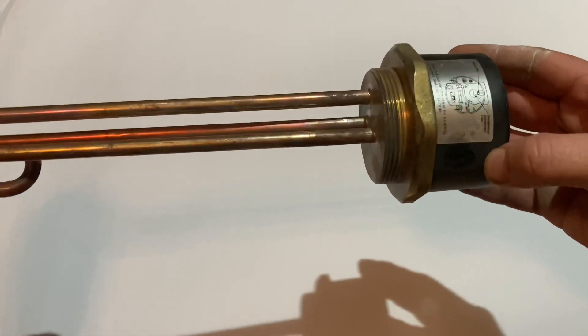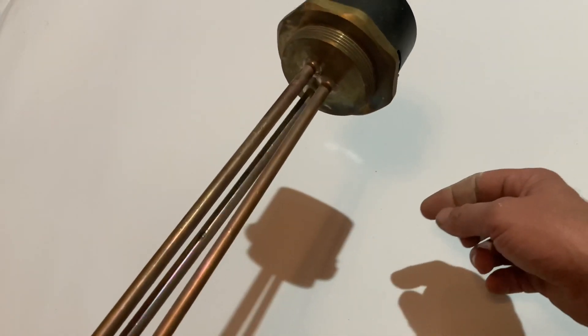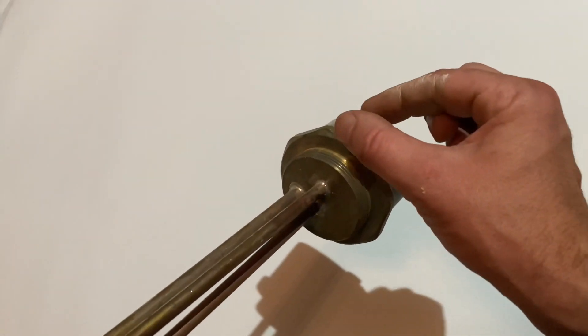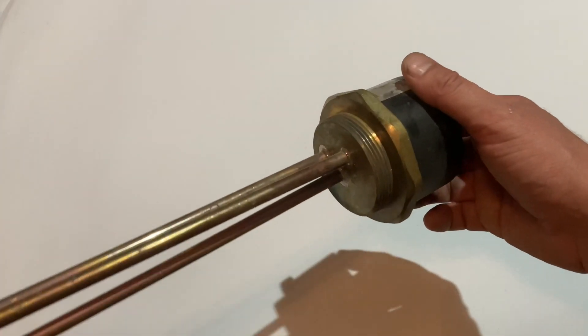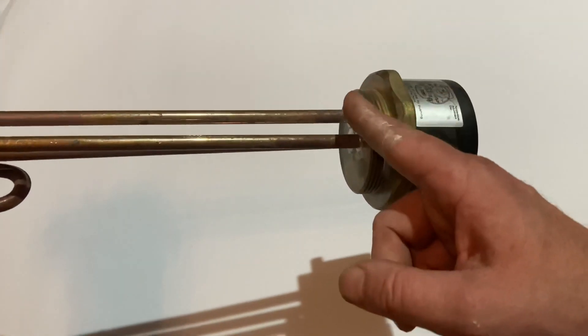When installing an immersion, fit a fiber washer and put jointing compound on both sides of the fiber washer. Do not put jointing compound on the thread.